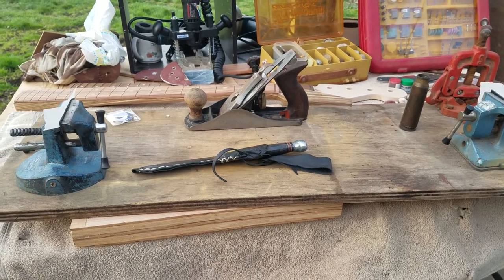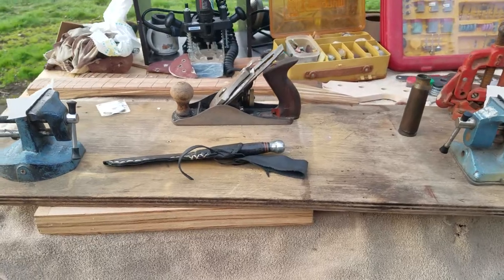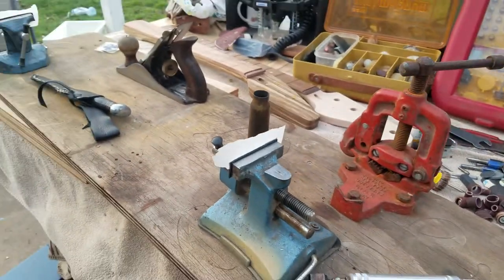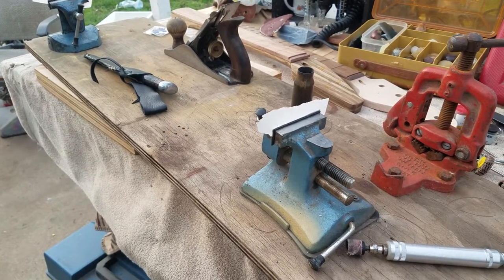Hey there! What up, peeps? How's everyone doing today? I decided to discuss a little topic of fixing old stuff, and I'm not sure where to start. This is kind of off the cuff here.